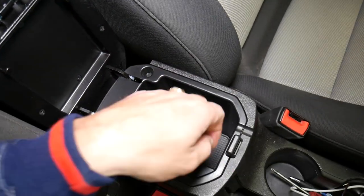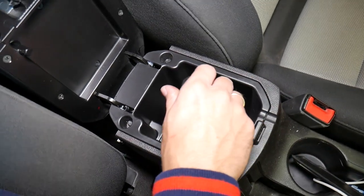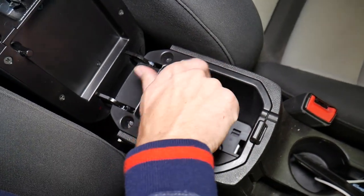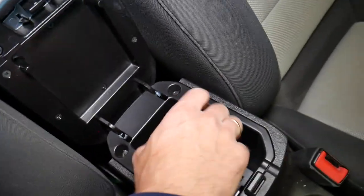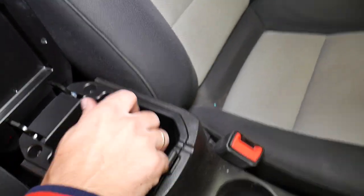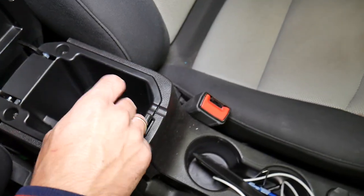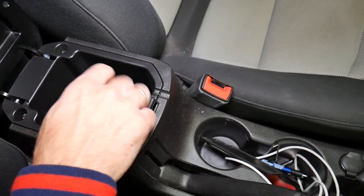Now, underneath that flap we need to remove it. Things get a little more complicated because we have the USB cable and auxiliary cable here. In order to disconnect them, you have to reach from the back, but you cannot reach from the back unless you remove two bolts — I'll explain where those are.